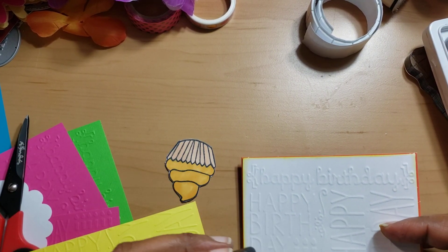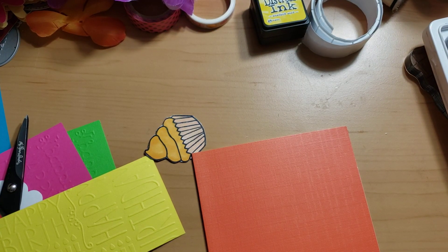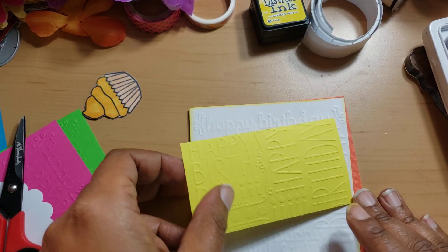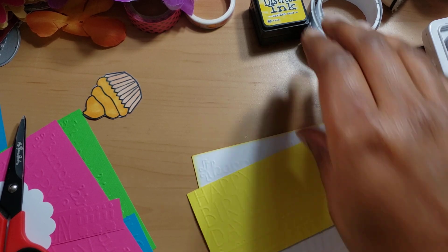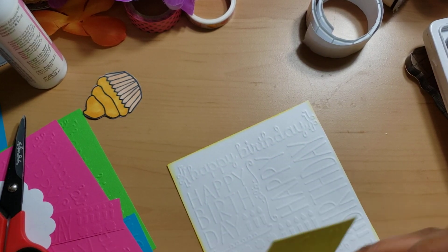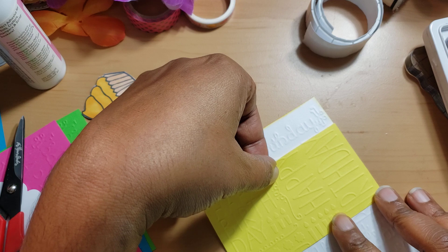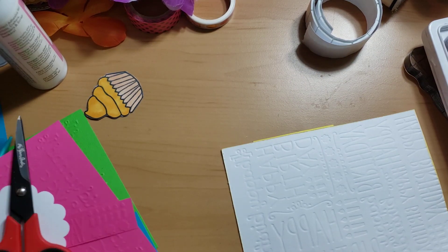I used Spice Marmalade and Mustard Seed for the yellow — I don't remember exactly what I said honestly. Now you're going to take your layer piece. I'm using this orange because I don't have any yellow base I want to use. You just put some type of glue or adhesive on the back, line up your image with your card, and press down, burnishing the back.